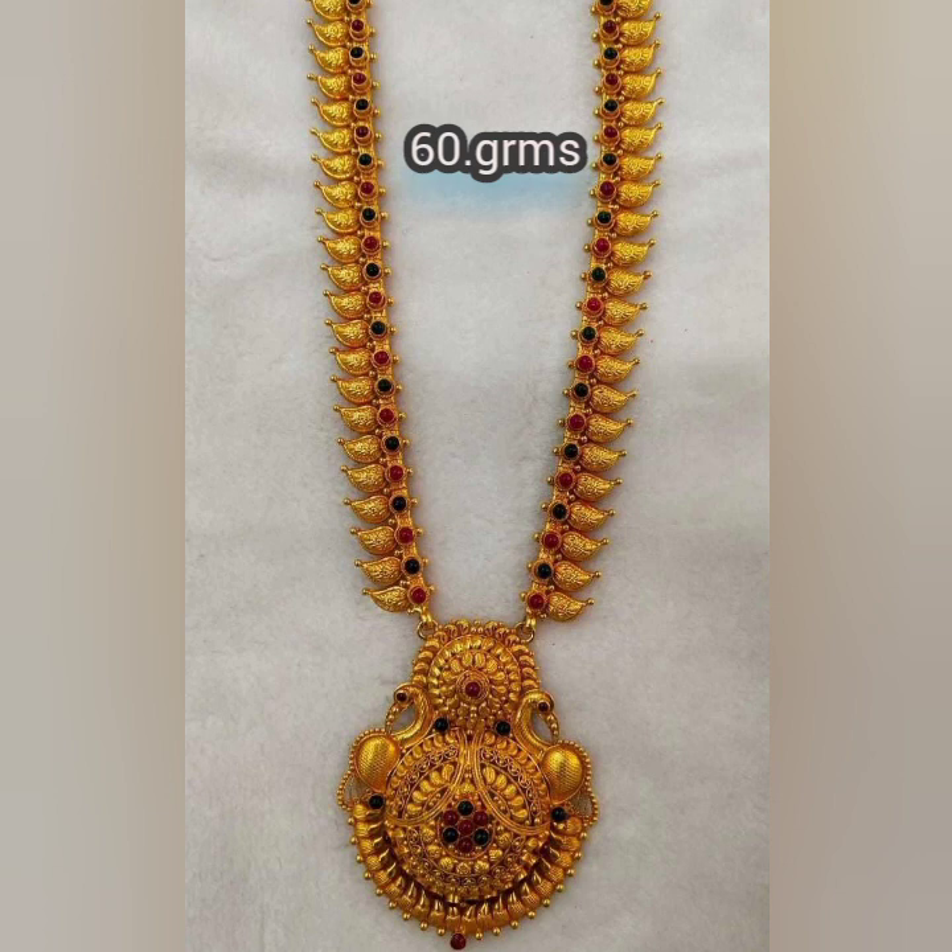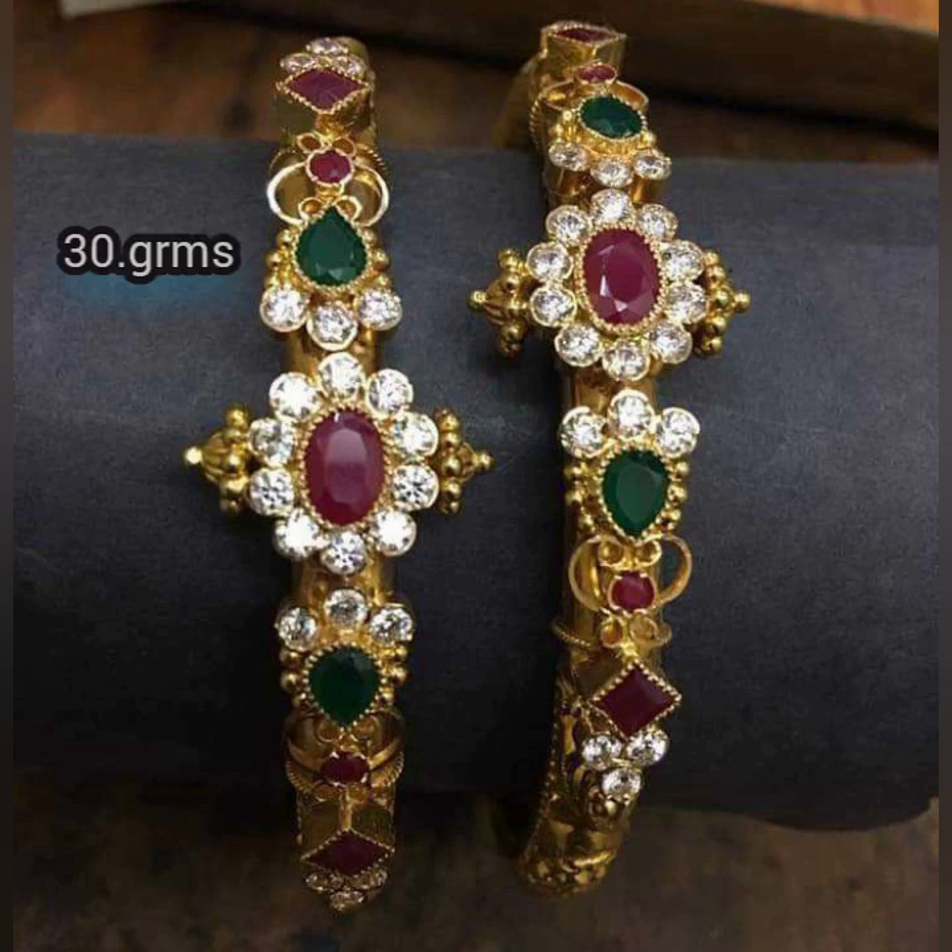I am going to show you 60 grams. I am going to show you 30 grams.